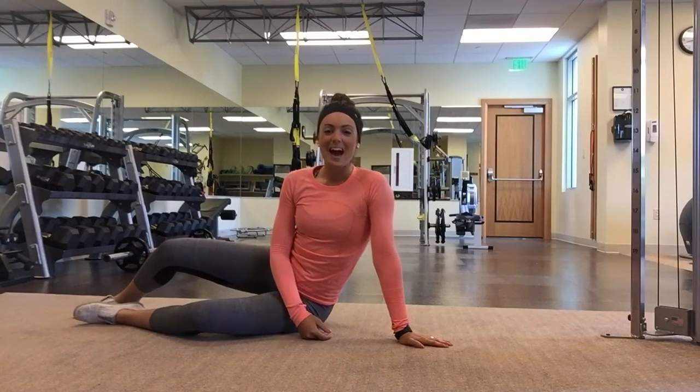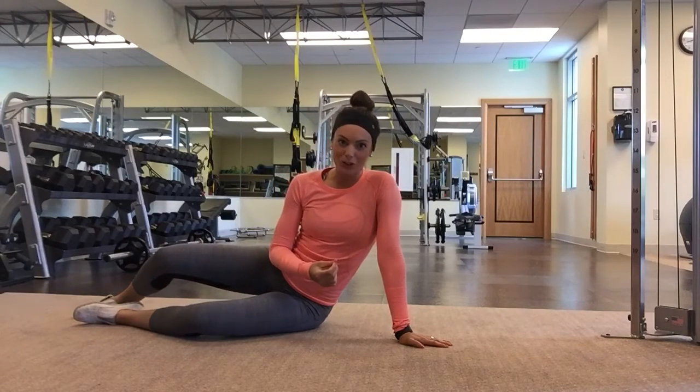Hey everyone, Coach Art Bliss here to show you some segmental rolling. Let's get started.